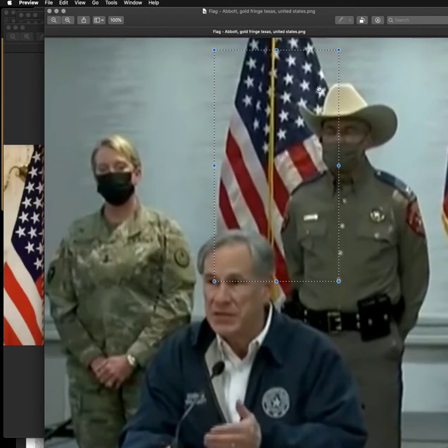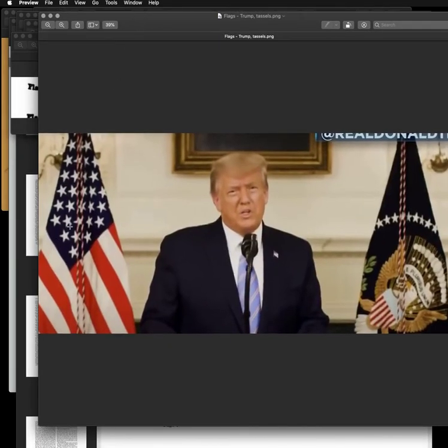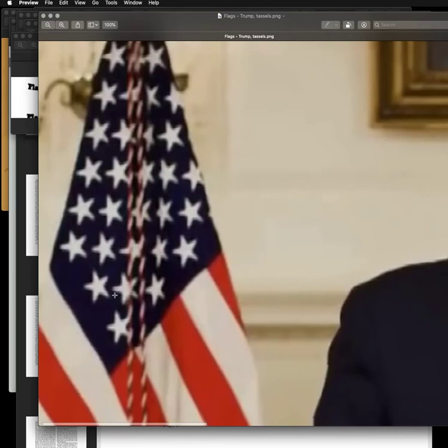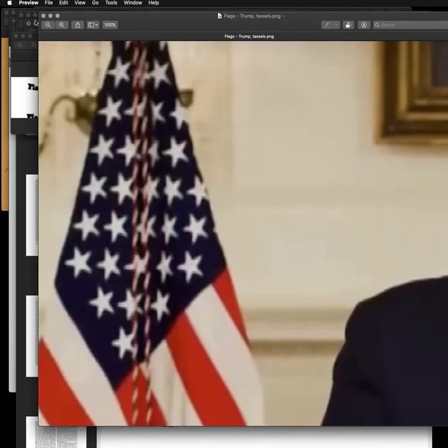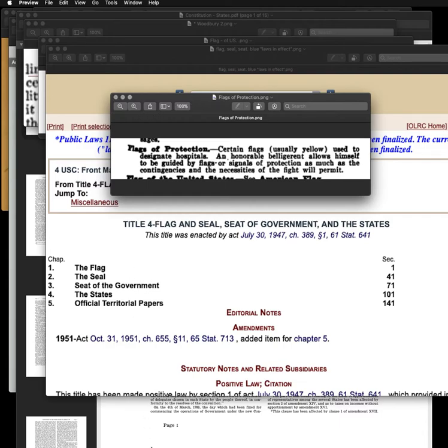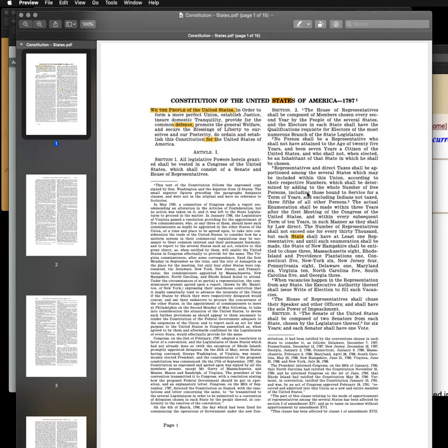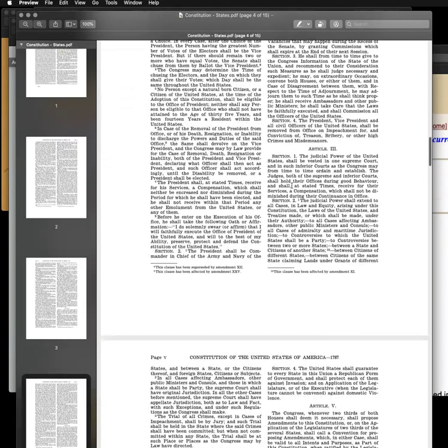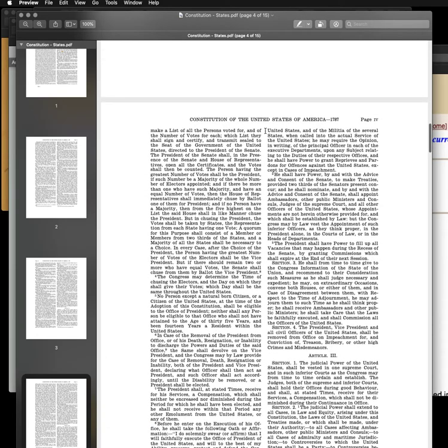Gold fringe or not, the flag itself represents the military power. The president speaks in front of the flag with red and white tassels — it probably has gold fringe but you can't see it. It doesn't matter if it has fringe or not. It's the flag of the United States, and the United States is the land and naval forces. We see that in Article II, Section 2, where it says the president shall be commander in chief of the army and navy of the United States and of the militia of the several states.